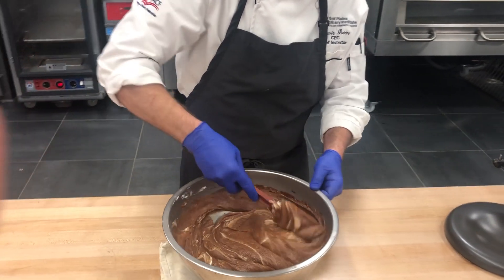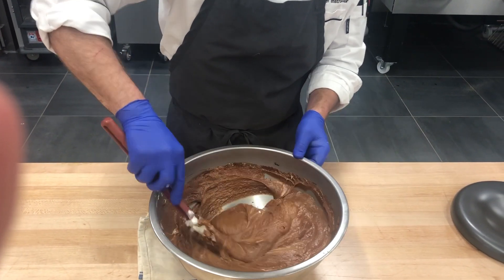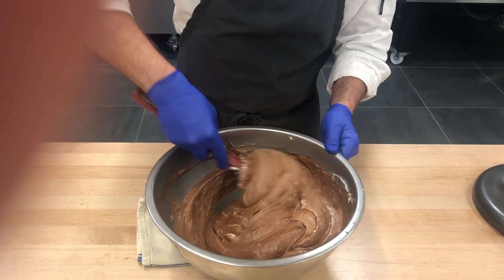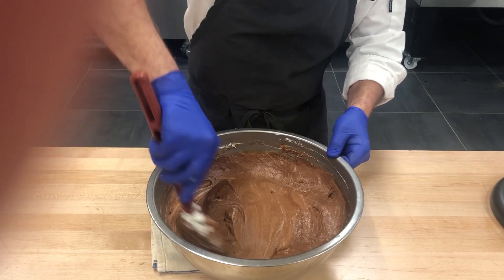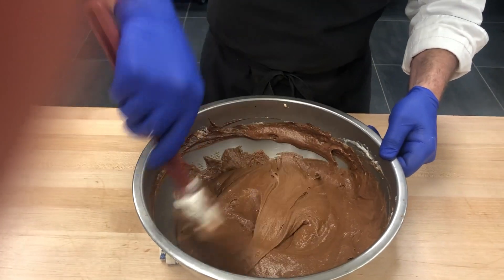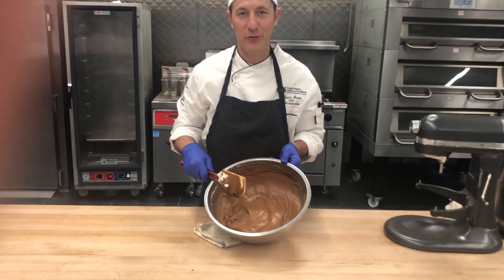This chocolate mousse could be a filling for a cake, maybe a trifle — we can serve it in lots of different manners. Once we get that last addition of whipped cream mixed in, it's ready for whatever use we want. And that's our chocolate mousse.